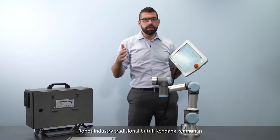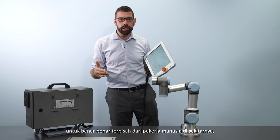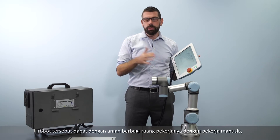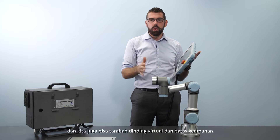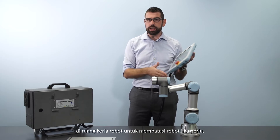A traditional industrial robot requires safety caging to completely separate it from any human workers around it, but with a lightweight collaborative robot, the robot can safely share its workspace with a human worker. We can also add virtual walls and safety boundaries in the robot's workspace to restrict it where necessary.